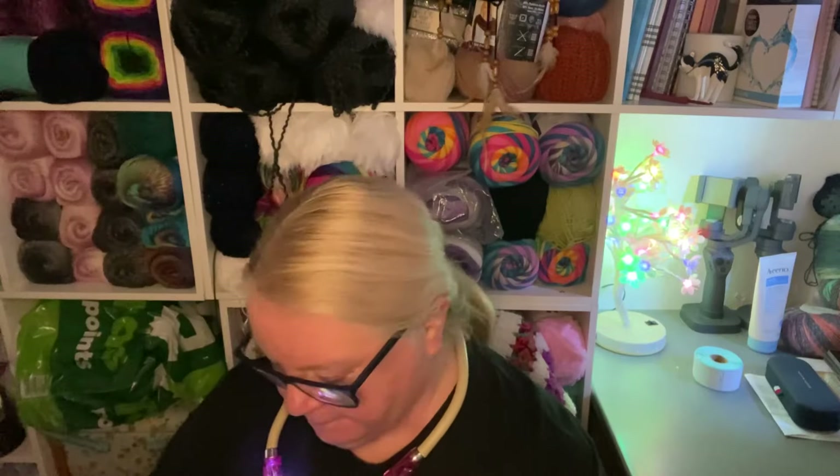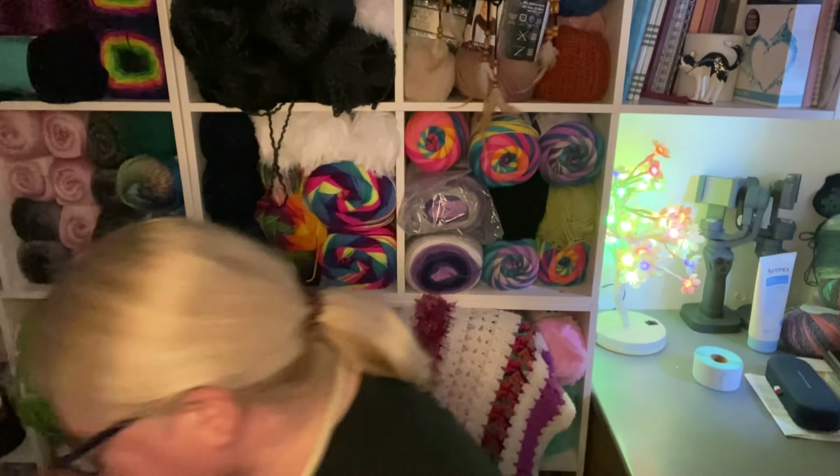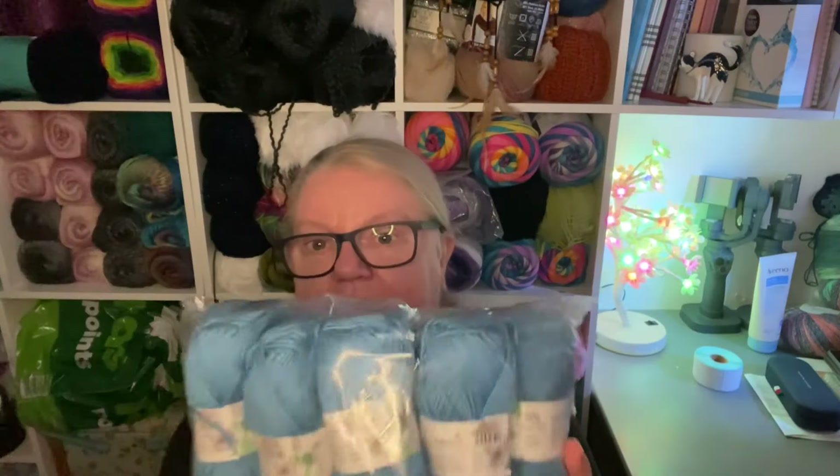Oh, look at that one — isn't that beautiful? This is called Mauve. I don't think Mauve does that justice. I know it is Mauve, but it's so much more than just Mauve. I wouldn't have called that Mauve. Fondant — in Stylecraft they have a lot of Fondant, so I knew what that was going to look like. But it is a lovely pink. This one's called Deep Sea — Deep Sea is a beautiful blue. I love blues anyway, I'm a bit of a sucker for blue.